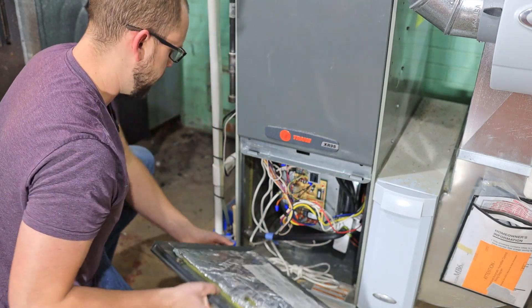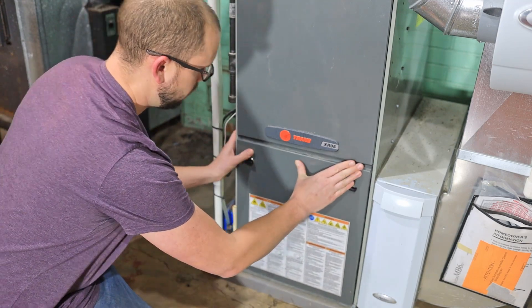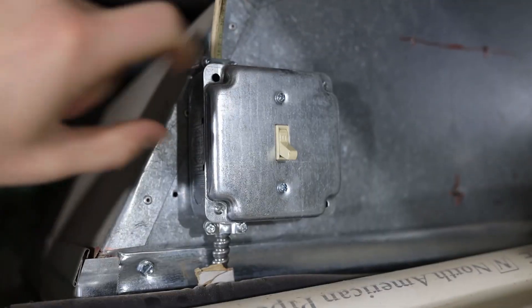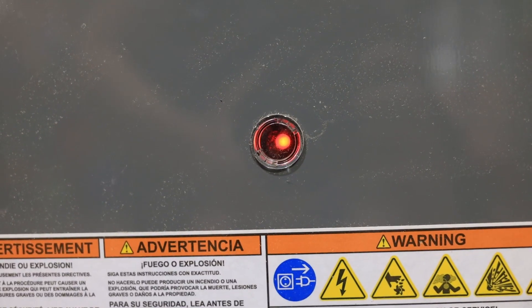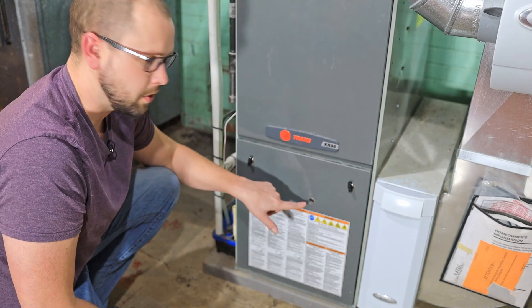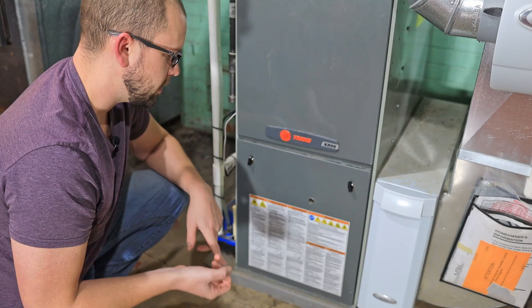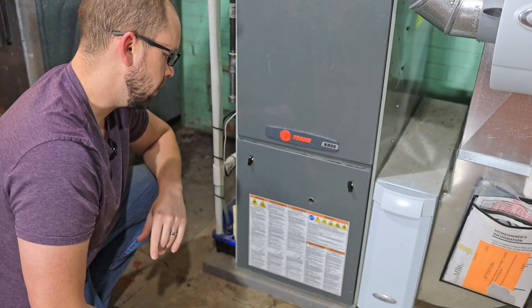Now all we have to do is stick our cover back on, and then I'll turn my switch back on. What you'll see is there's a red light in here that's blinking. Initially you might think you did something wrong, but what that means is standby. It's not going to kick the furnace on right after the power kicks back on — it's going to put it on standby, usually for about five minutes, and then everything will just go back to normal.